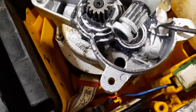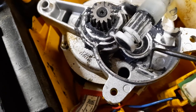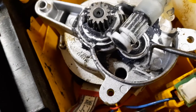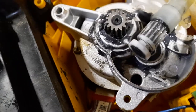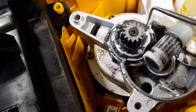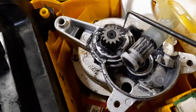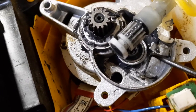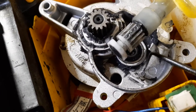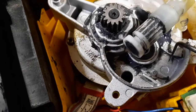That pin is supposed to be right here, and it is broken off. I don't know how it broke off — it's got plenty of grease in here. I've actually scraped some out so I could see what I was doing.